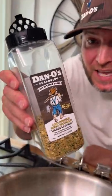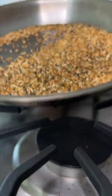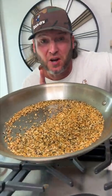First, you got to heat up a stainless steel pan. Grab our Danos everything bagel seasoning and we're going to dry roast this. What it does is it opens up the oils and adds more flavor to the seasoning. Now we turn it off — that happened fast, you don't want to burn.